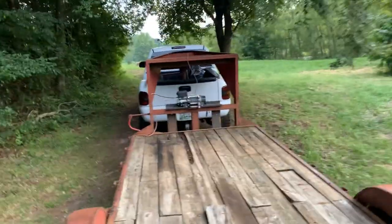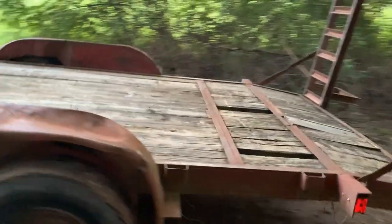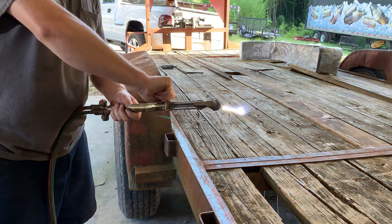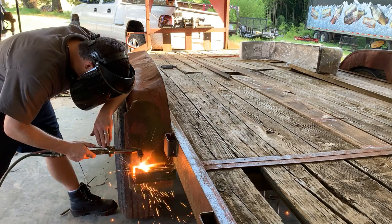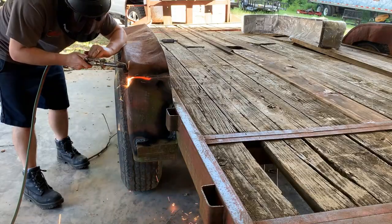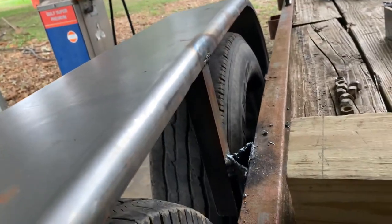I'm gonna paint it white. Now it's time to break out the torch. It's booger-welded on there — I had to fill a gap in there. It looks rough but it doesn't matter, I'm gonna grind it down.